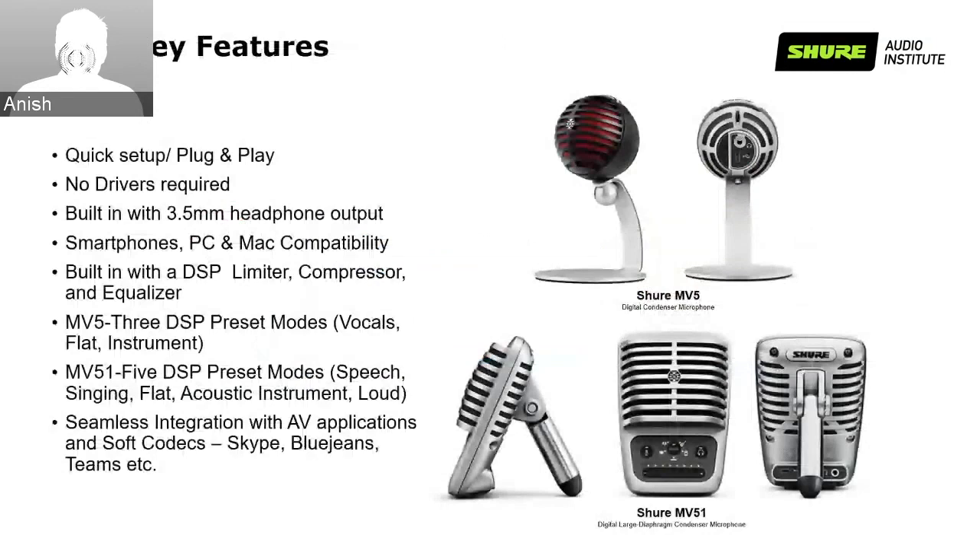Some key features of Motiv: the setup is very quick, it supports plug and play, and there are no drivers required. There is a 3.5mm headphone output built-in, and it's compatible with smartphones, PCs and Macs. It has DSP built-in with features like limiter, compressor and equalizer. The MV5 has three DSP preset modes: vocals, flat, and instrument modes. The MV51 has five DSP preset modes.